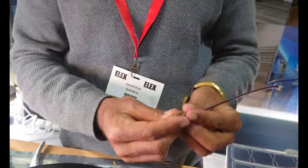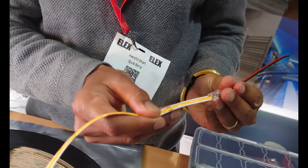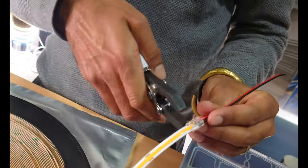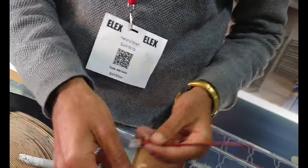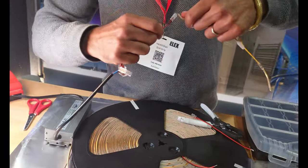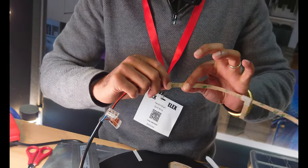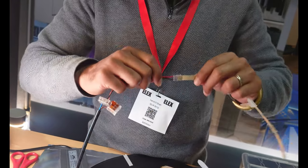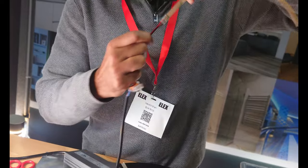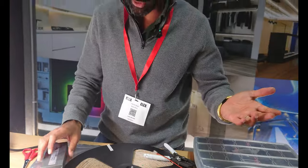This is a strip-to-wire connector. You get your tape, slide it in, and crimp it together. This is one that's already been done — it's a tough connection, it's not moving. It's not like the other clips on the market which fail. It's as good as soldering — in fact, it's better than soldering because you don't have to solder.